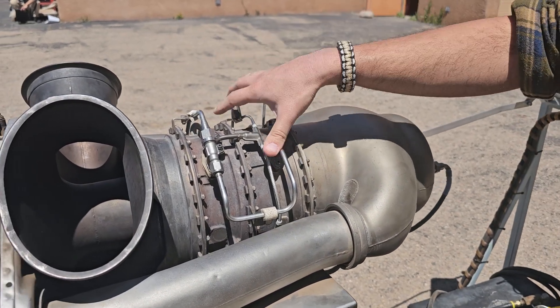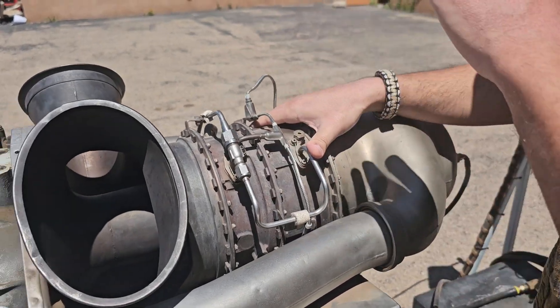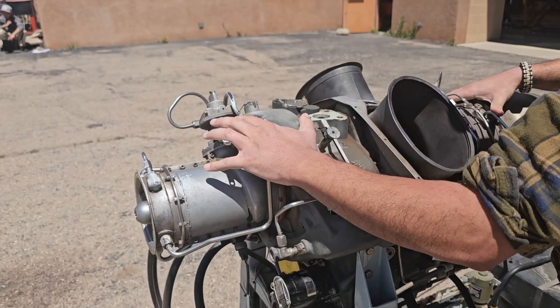We have our N1 turbine, which is right in this section. The N1 turbine is responsible for driving the compressor section up here in the front.